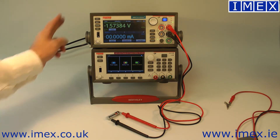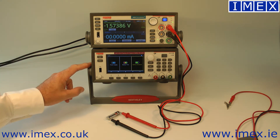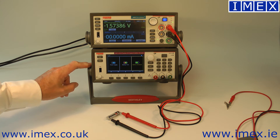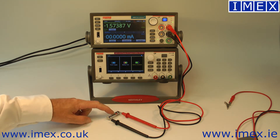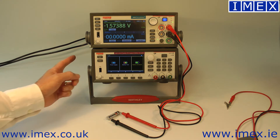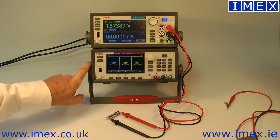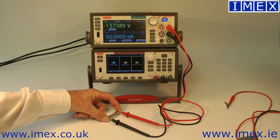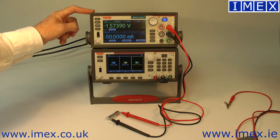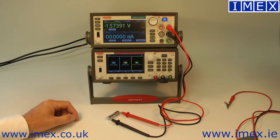Here we have the 2450 source measure unit and the 2281S battery simulating power supply. What we want to do is generate a model of a AAA battery that we can use to simulate the battery in the 2281S. To create a model for this particular battery, we're going to use a test script on the 2450 source meter which will slowly discharge the battery and record its characteristics.